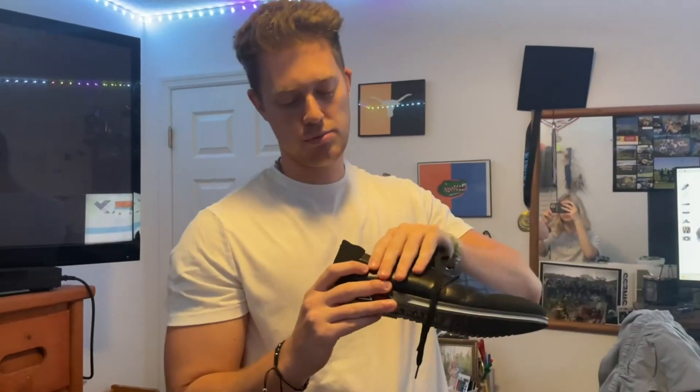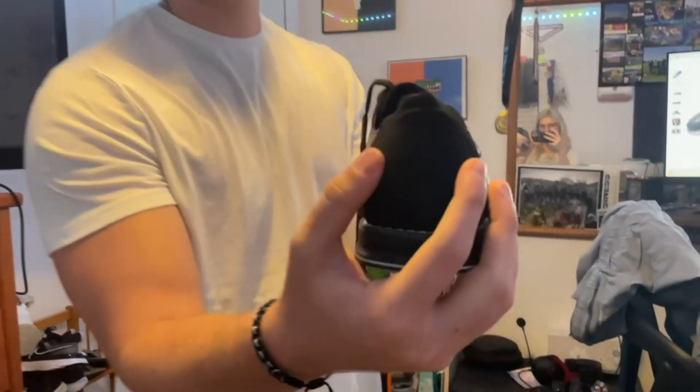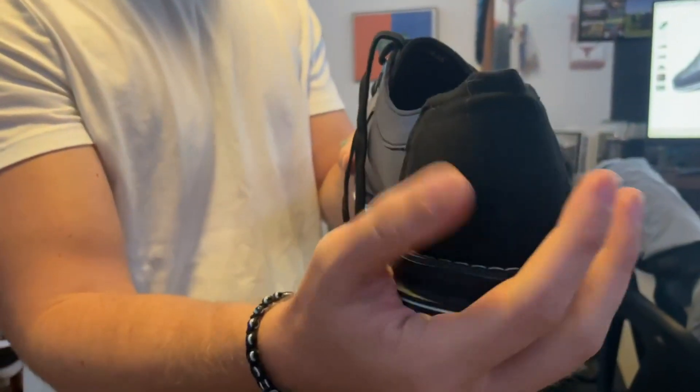With the upper, you get this premium microfiber, and then you've got this leather exterior right here. And then as you see back here, it's kind of got like that cloth feeling to it.